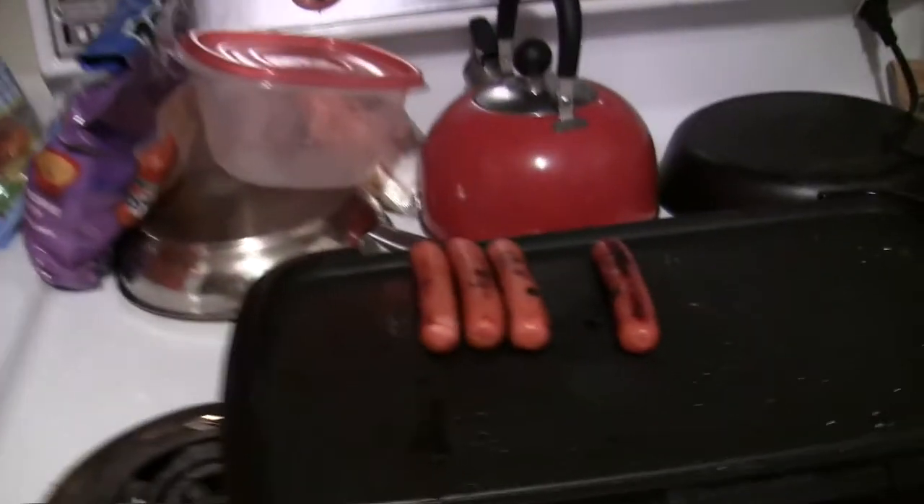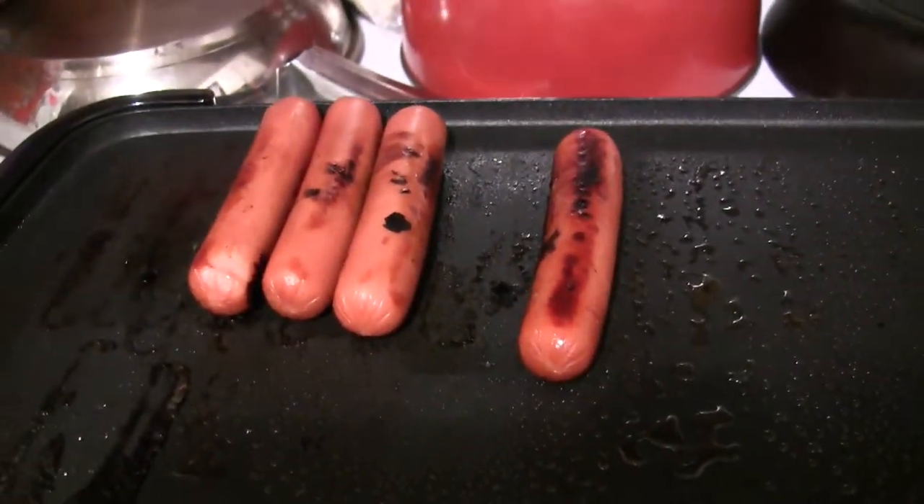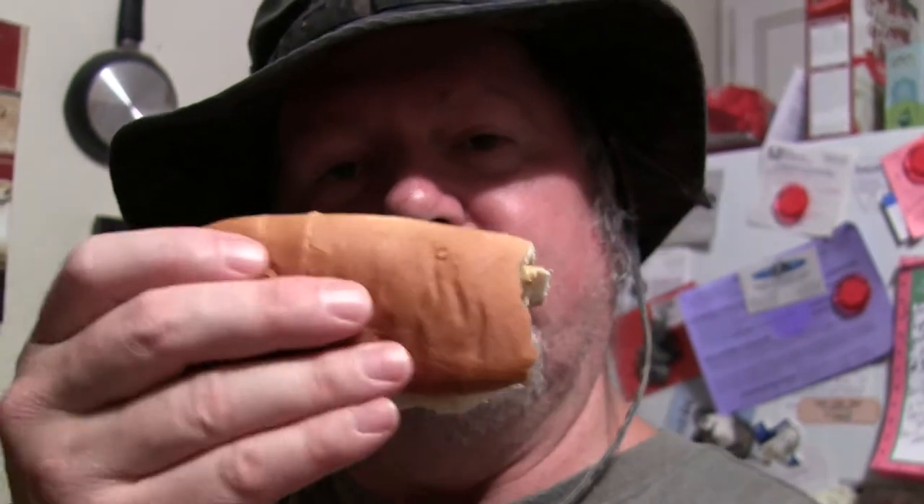Can you smell what the big-o's cooking? That's the real question, people. It's the big-o's show. The mustard's good — it's not overbearing, it's just right. Tastes about like a Nathan's spicy mustard. This bun I'm using is real good. It's called Lewis — Lewis bread, Lewis hot dog buns.